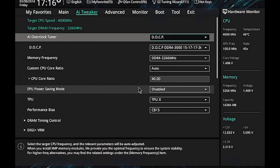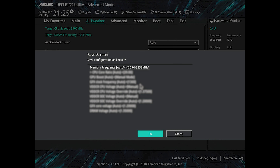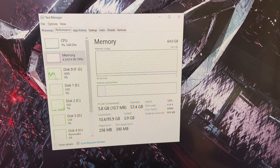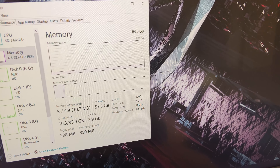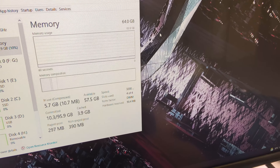Enabling DOCP takes care of the rest of the settings automatically — you just need to save changes and exit. Your system will restart, and then you can head over to Task Manager to check the updated RAM speed. Now you can see that the RAM is updated to 64GB.